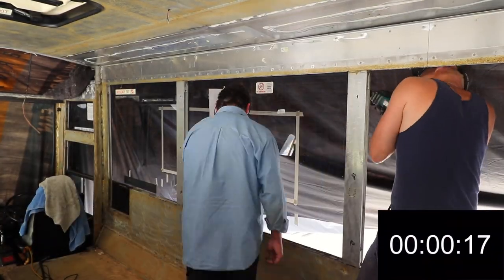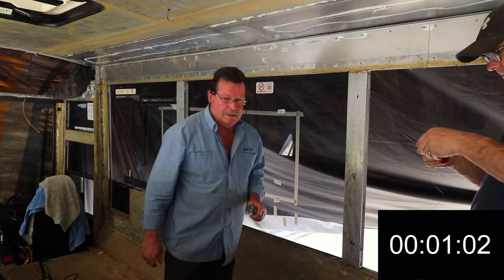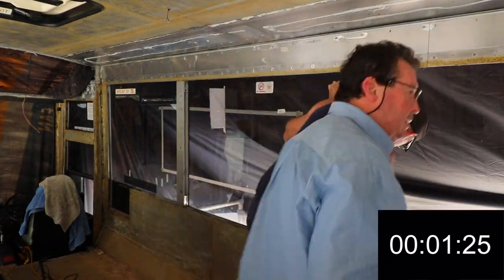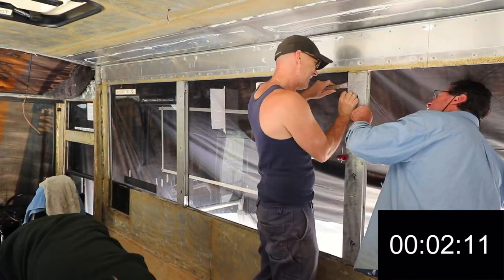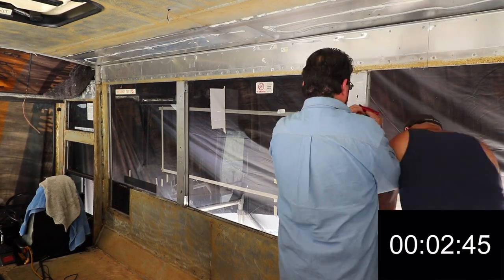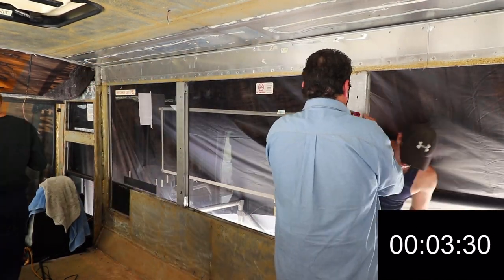So that's as hard as it got. Dad and Dan removed all the windows over two days. The first one took the longest, and they got progressively faster as they went along. Here's a time lapse of the entire process of removing a single window — the second last one — by which time we'd pretty much nailed how to get them out efficiently.